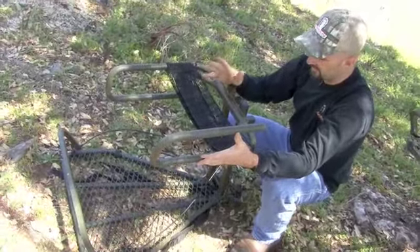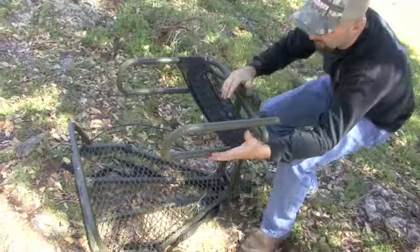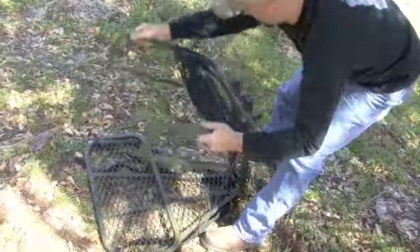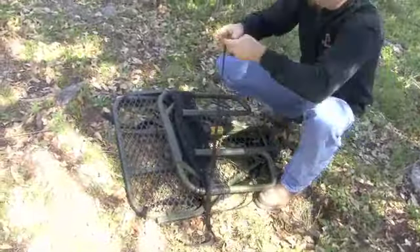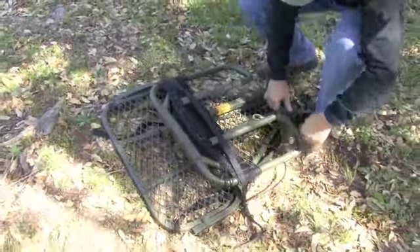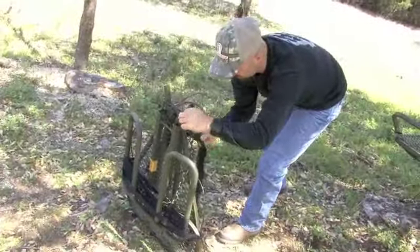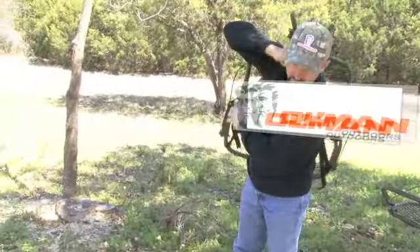For transportation in and out of the woods, the Roost folds down very compact. Fold your arm rest down, your foot rest down like that, and you've got a strap right here to secure everything. Get that strap secure, then you've got these backpack shoulder-style straps — put it on your back and you're good to go.